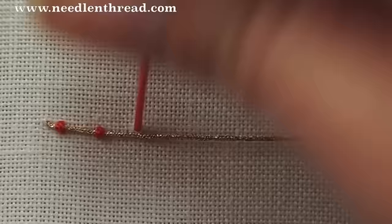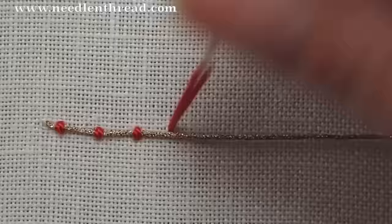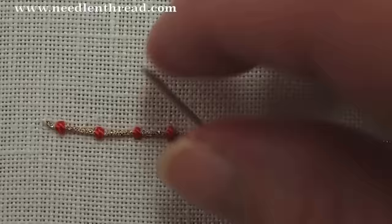The key to good couching, to attractive couching, is keeping your stitches evenly spaced along the laid thread, keeping them the same size, and keeping them perpendicular to the laid thread. You want your couching stitches to be parallel to each other and perpendicular to your laid thread, usually.